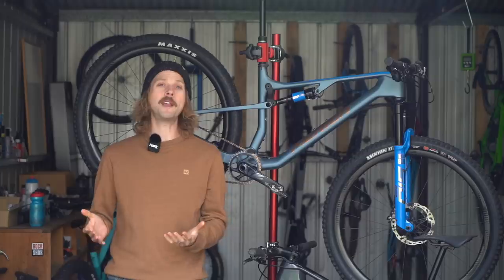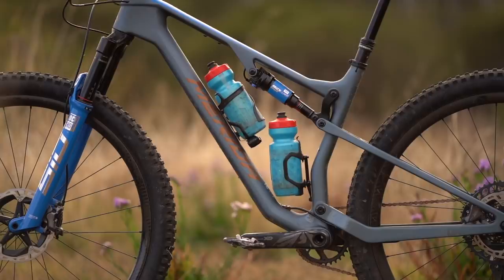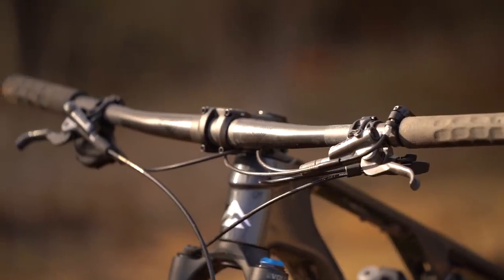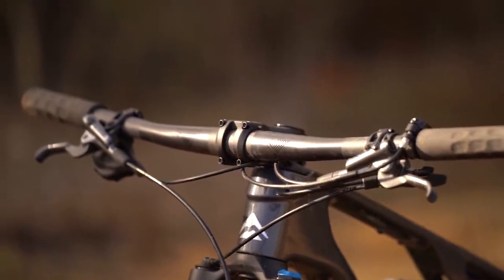There are plenty of practical touches on this frame including a SRAM universal derailleur hanger, a threaded bottom bracket shell, and an integrated 4/6mm hex key located inside the lever of the rear thru axle. Thirsty riders will also be happy to see that this frame now takes two water bottles inside the front triangle.